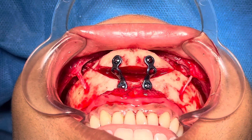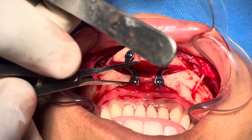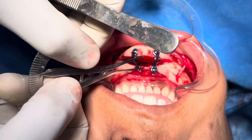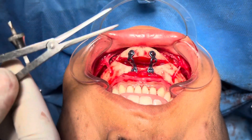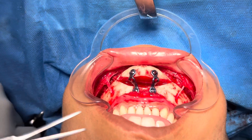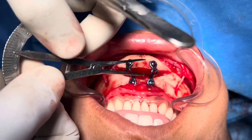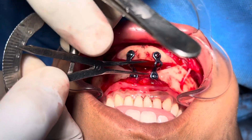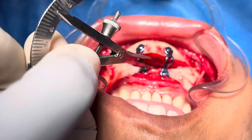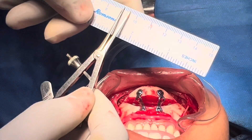We've finished the chin augmentation and chin sculpting, as well as jaw sculpting. I'm going to show you the amount of movement we've achieved. This translates to about 9mm in the horizontal dimension. I also have to check the cap — it should be about 4 to 5mm. So that was our plan, and yes, it's between 4 and 5.